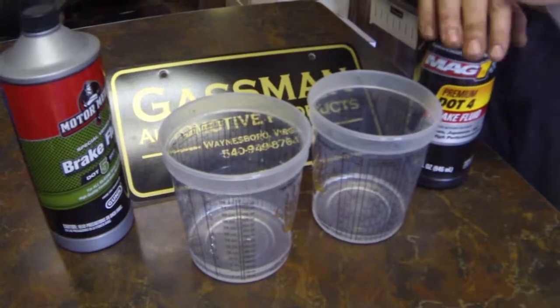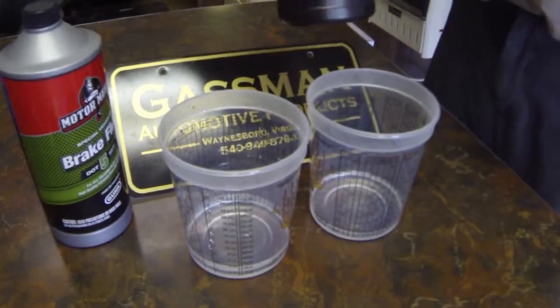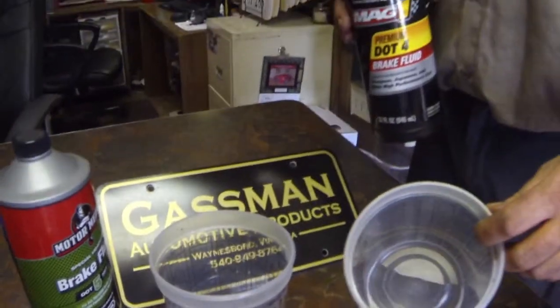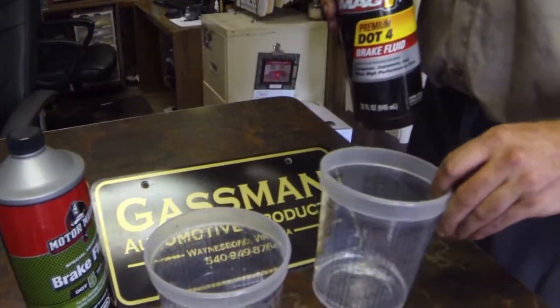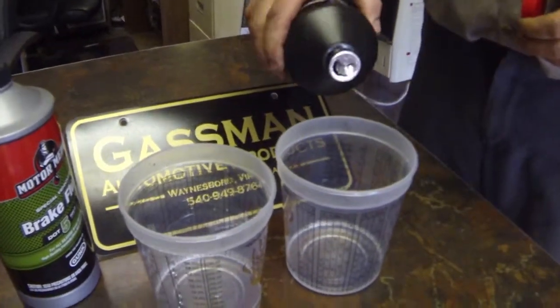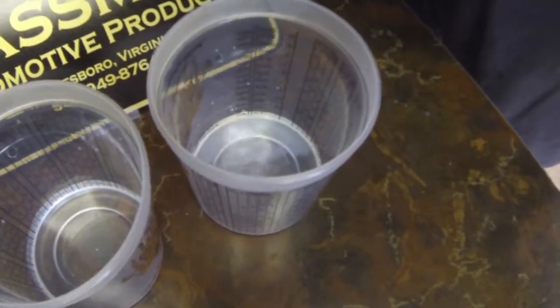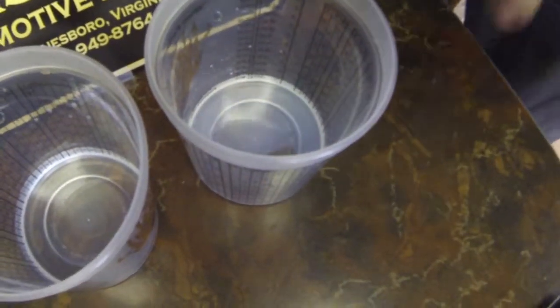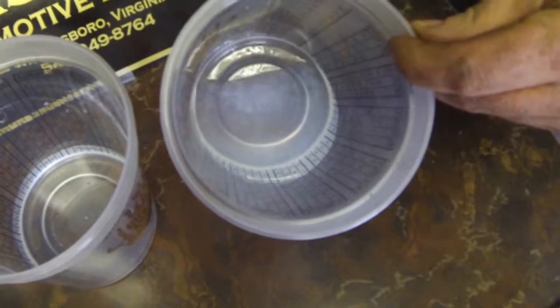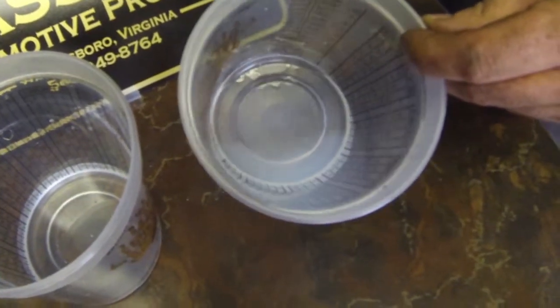This is how we test for DOT 4 versus DOT 5 — what's in your brake system. Using a small container of water, just regular tap water at room temperature, we add a little bit of each fluid, one to each container. It doesn't take much, just a few drops. The DOT 4 immediately emulsifies with the water, turning almost milky — essentially a solution.